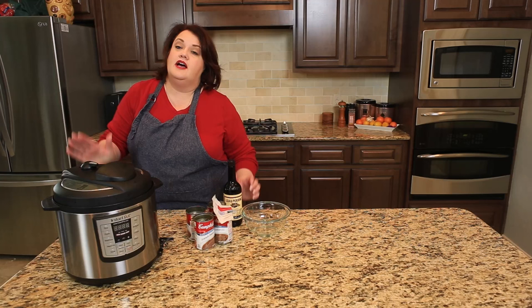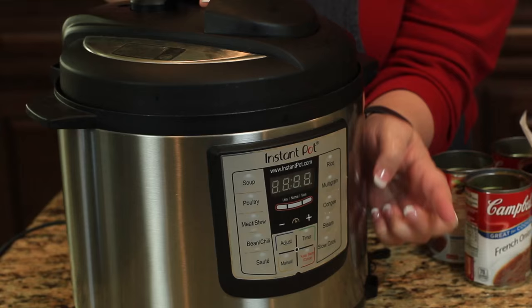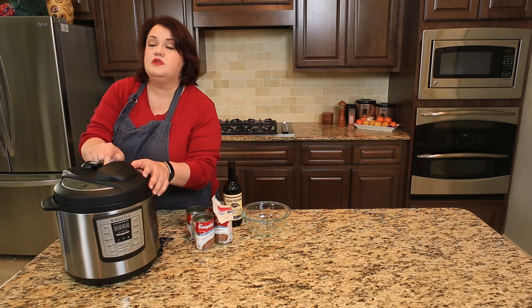We're going to put on our lid and make sure the indicator at the top is set to sealing. Then we'll hit the rice button and cook it just like that. We'll come back when this has finished cooking.